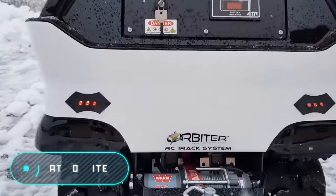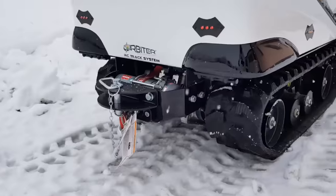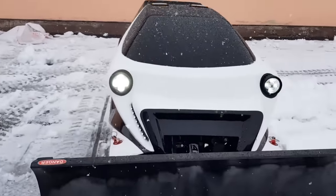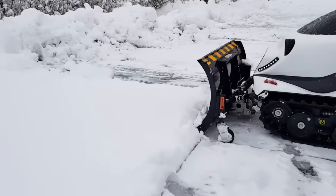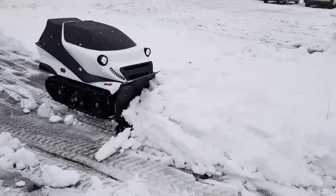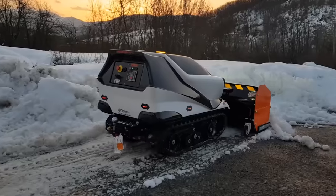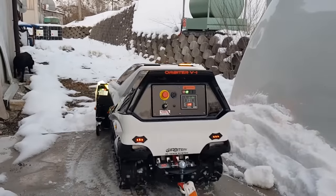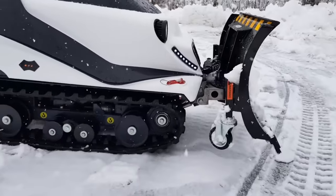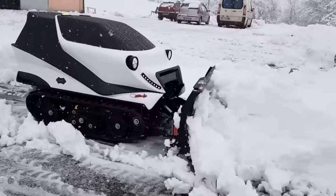The problem with most road maintenance equipment is that it requires an operator to work. Of course, it's been like this for decades, but today autonomous equipment is gaining relevance every day and road maintenance requires fewer people. Machines like the Orbiter by the Italian company ATR Robotics are gradually becoming more common. This is a powerful, reliable, radio-controlled robot — instead of wheels, it is equipped with crawlers that allow it to work on any type of terrain, including complex areas.